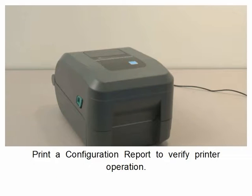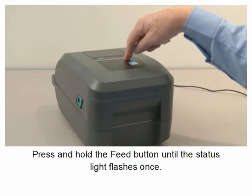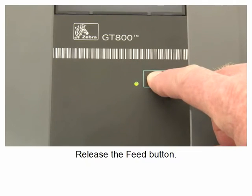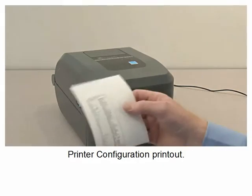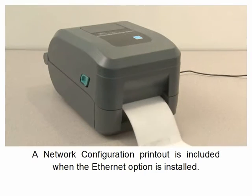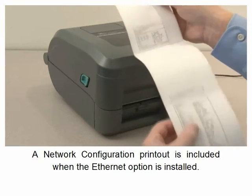Print a configuration report to verify printer operation. Press and hold the feed button until the status light flashes once, then release the feed button. A configuration report will print the printer configuration printout. A network configuration printout is included when the ethernet option is installed.